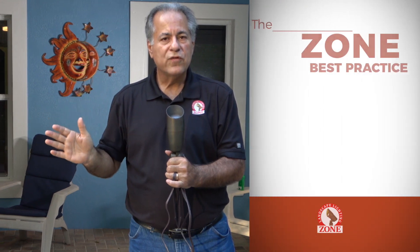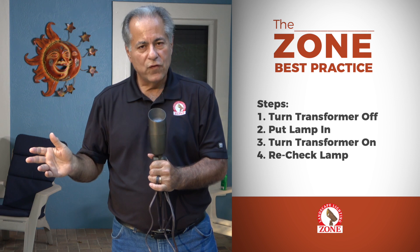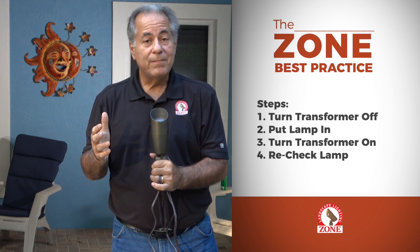The proper way to do it is turn the transformer off, put the lamp in, turn the transformer on, go recheck your lamp. Take extra time — I understand you might have to walk 100 feet. However, it's the way to do it.